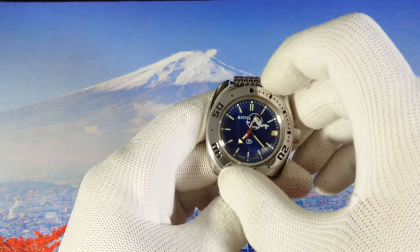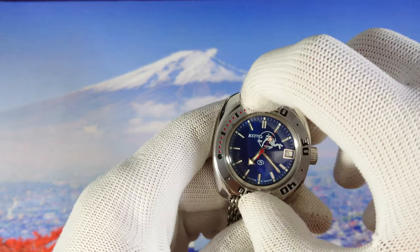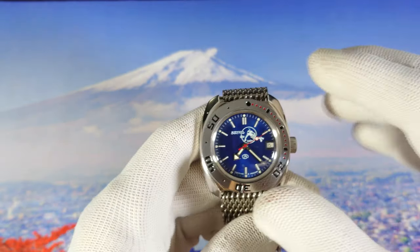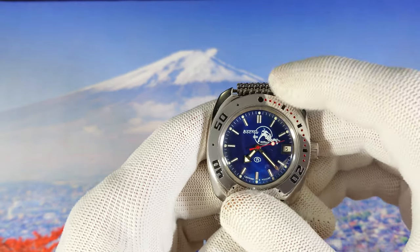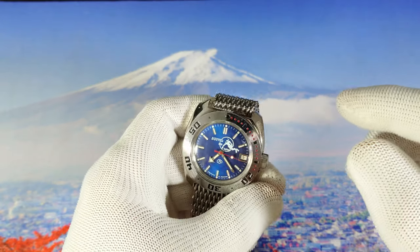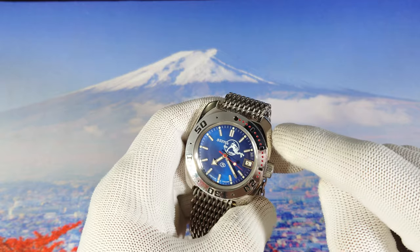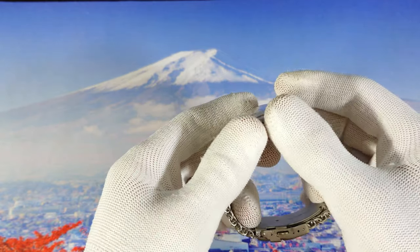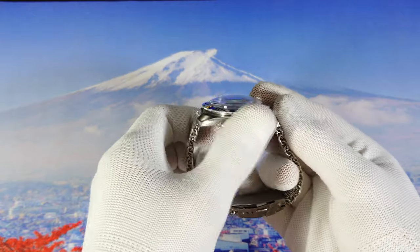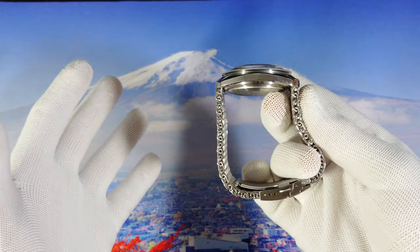We also get a bi-directional bezel, as you can see — you can spin it both ways with no clicks. It's a little bit stiff but not that much. Also, something I forgot to mention on the movement: we get an anti-shock feature in this movement, so you don't need to worry about shocks.